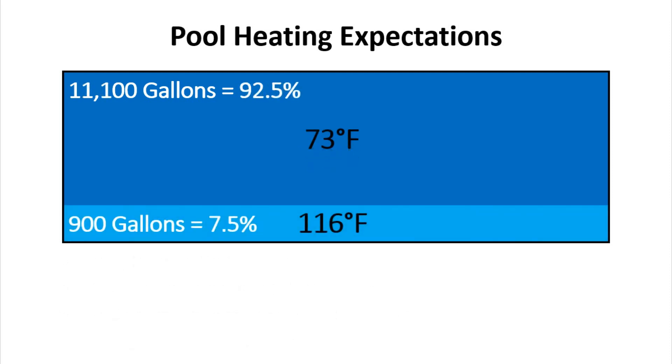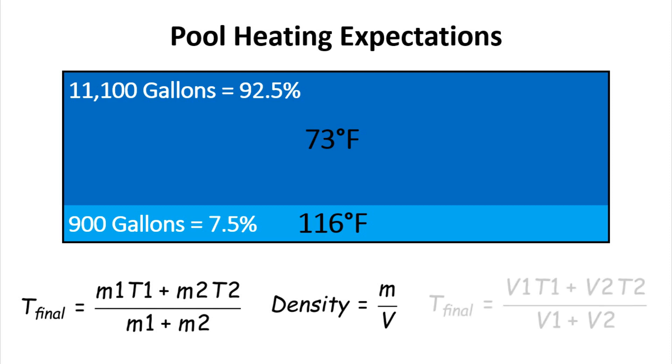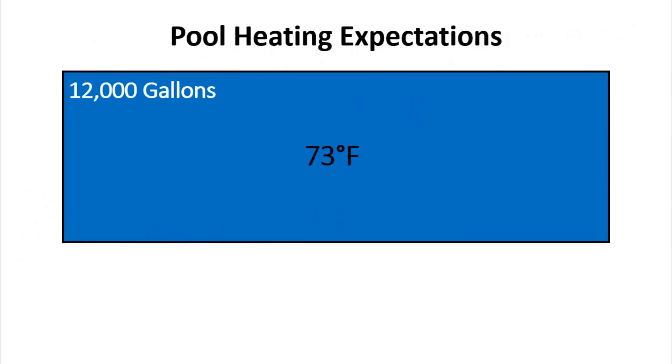Those 900 gallons of 116°F water will mix with the other 11,100 gallons of pool water at 73 degrees. From physics class we learned that the standard formula for calculating the final temperature of a water mixture is the mass of water at one temperature plus the mass of water at the second temperature, divided by the total mass. Since mass and volume are related through density, assuming constant water density I can use volume in my formula. After plugging in the numbers, the final temperature would end up being 76.23 degrees Fahrenheit.